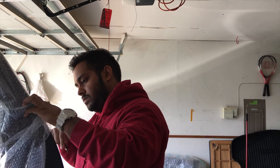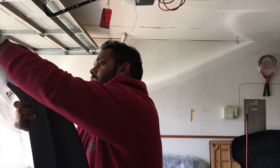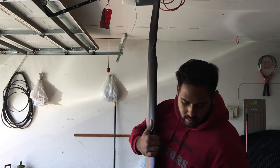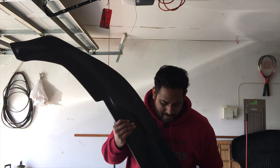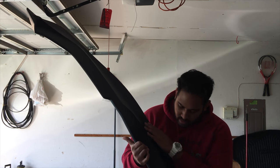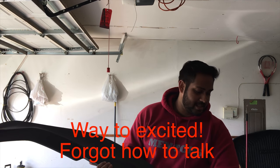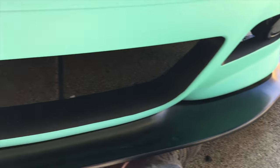Two hours later — fellas, look at this. I am super excited. It already has the holes pre-drilled for the splitter and where to drill into the bumper, so it's going to look super clean. I test-fitted the front splitter and guys, this looks super clean — it's going to go really well with the car.